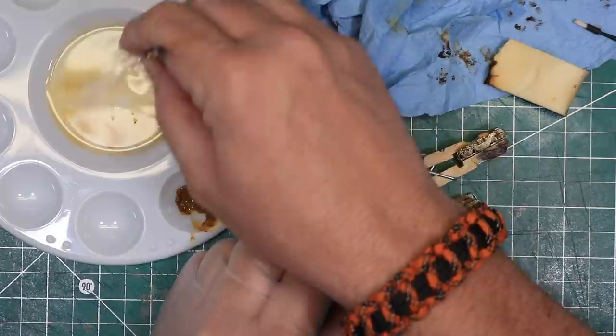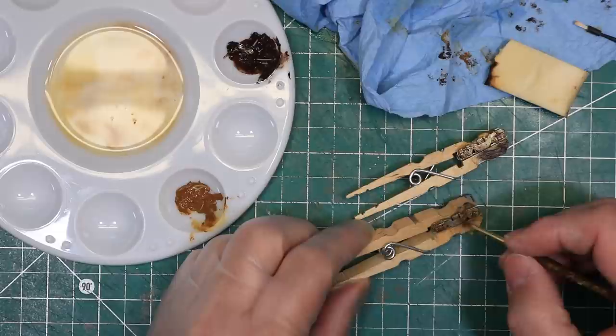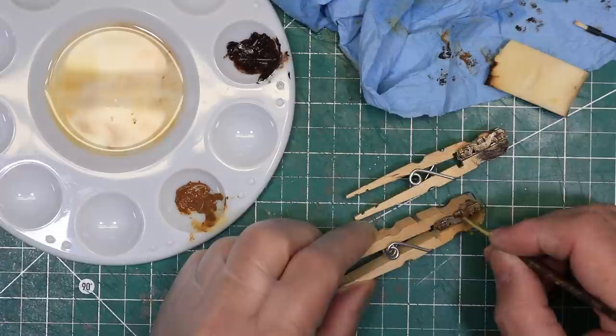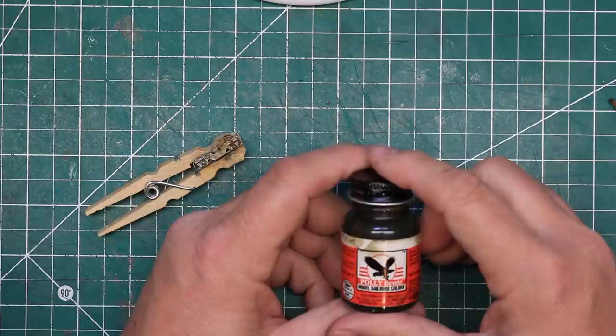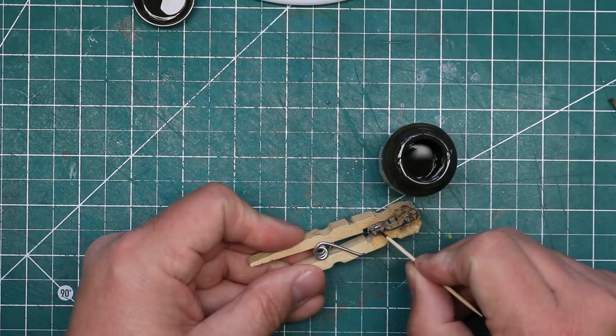I let the raw sienna dry for a day, then came back with a small paintbrush and the burnt umber paint and applied some of the older, darker rust. I dampened the brush in terpenoid and blotted off on a paper towel, leaving it just barely damp. I applied and removed paint several times until I got the effect I was after. When the oils had dried, I used some oily black paint to apply some grease to the hub bearings, the cylinders, and the areas around them.